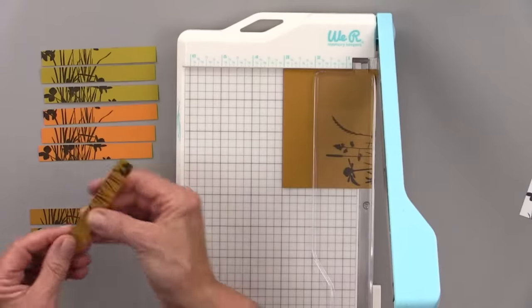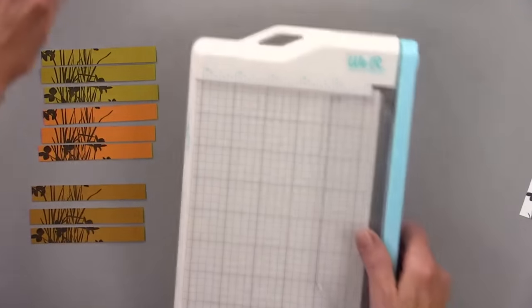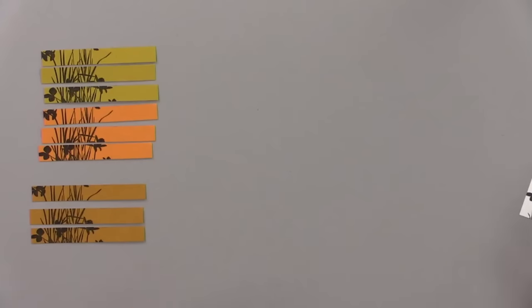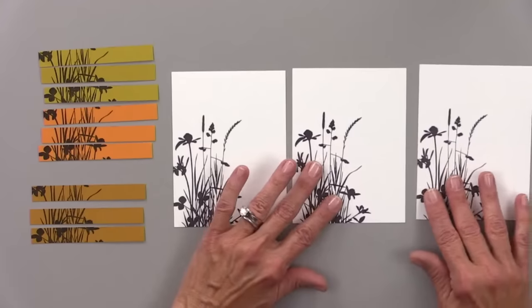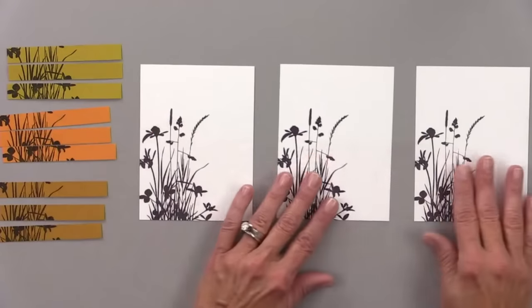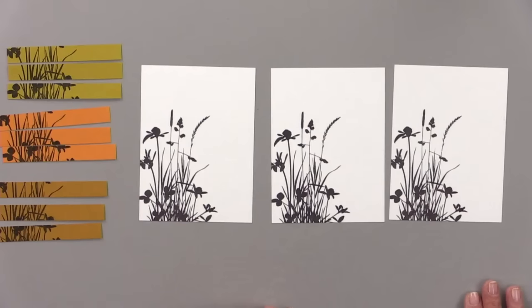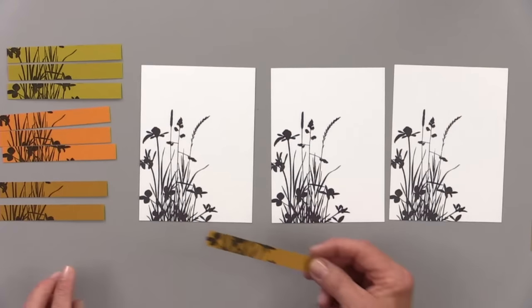Gina mentions a comment from a previous video where someone said no one would watch for an hour. She welcomed them warmly, saying "You must be new here" — explaining that they always take their time, it's relaxing, and they have fun together. She values participation from everyone.